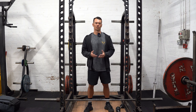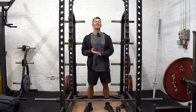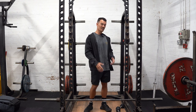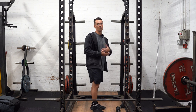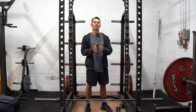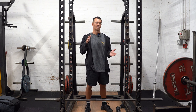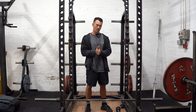Everything you need to know about hamstring training. To fully develop all the different heads of the hamstring, we need to hit three different movement patterns. We need some kind of hip hinge, preferably with a fixed knee — something like an RDL or a stiff leg deadlift. This is going to train pretty much all the heads of the hamstring at a long muscle length, which is optimal for hypertrophy.